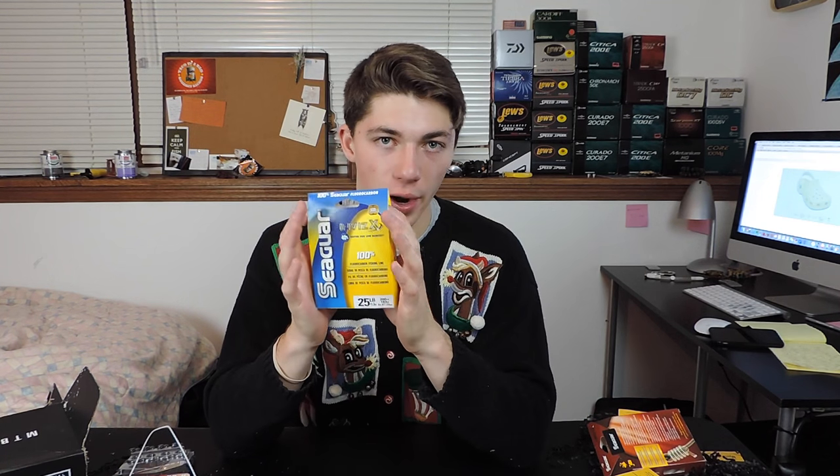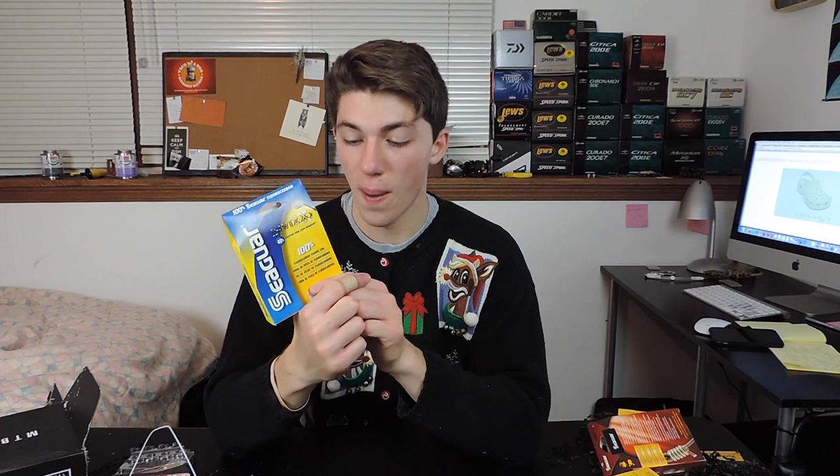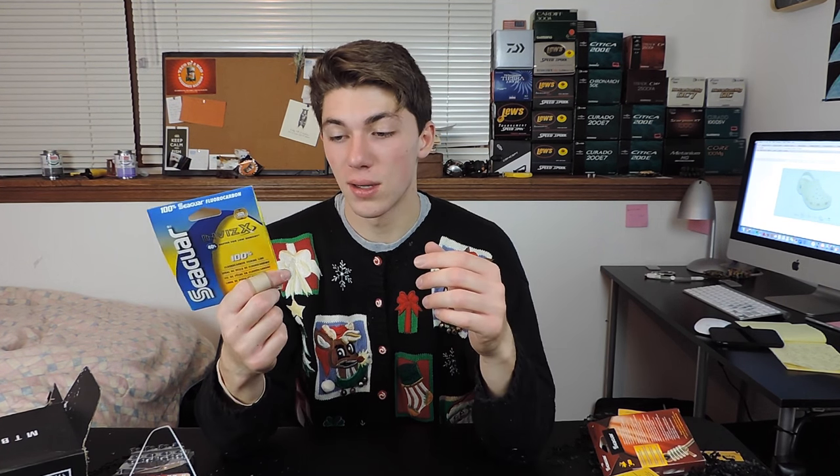You guys are probably losing it right now thinking — 25-pound test, that's crazy. This is going to be my swimbait line. It may be a little overkill, but I heard some guys use 25-pound test just to be safe rather than sorry, and keep it heavy duty — go with that 25-pound Seaguar.